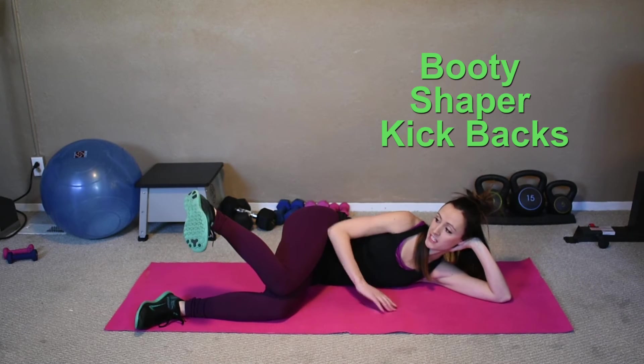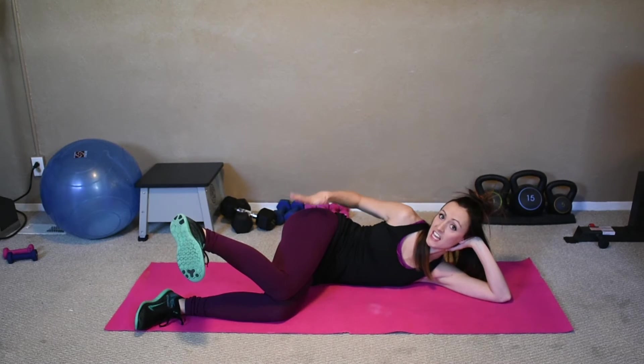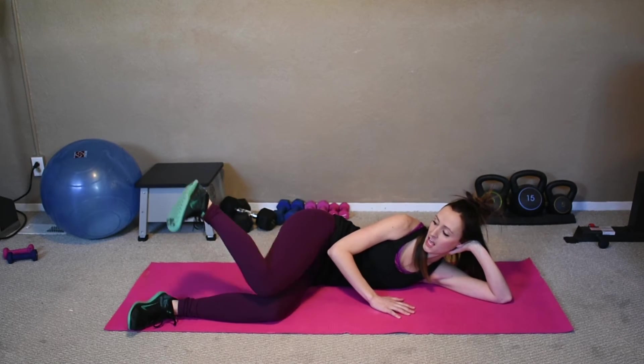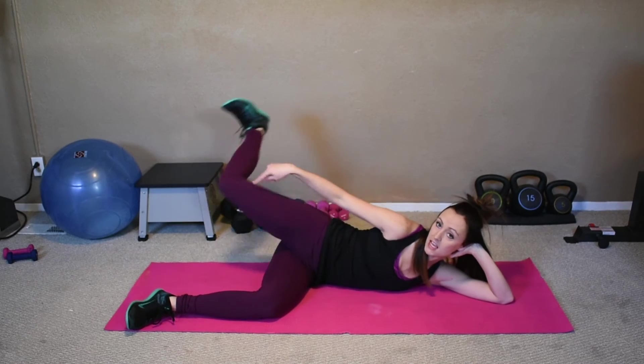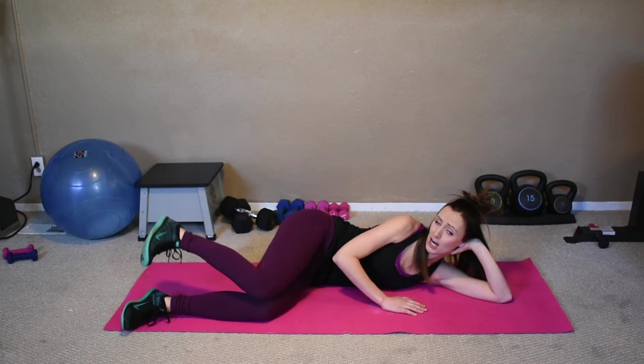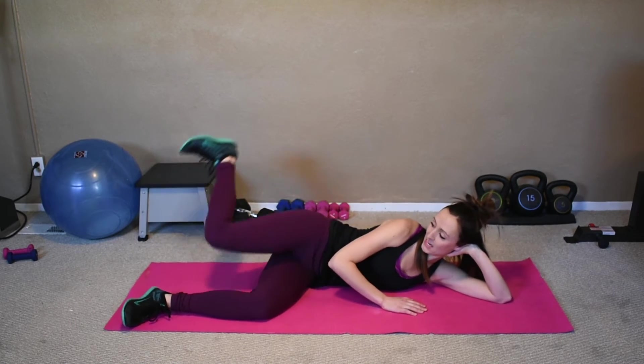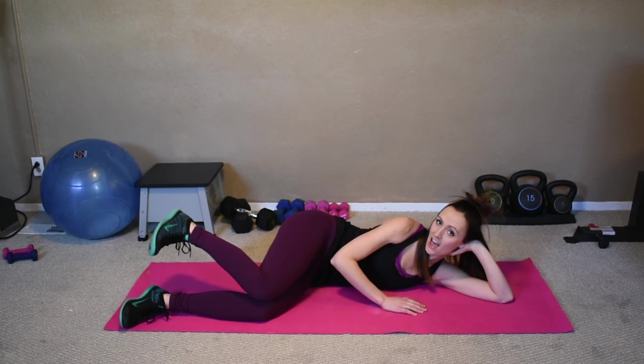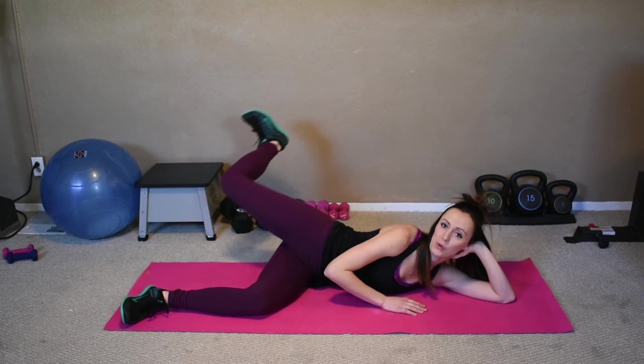Bring your shins parallel to your mat, raise that top foot, flex it. We're just hinging at the hip — not the knee, the hip. You're going to kick right behind you, like you're shutting a door behind you, keeping that shape. You'll feel that right in that booty. That's what we're going for — this is the booty lifter. Eight more, seven, six, five, four, three, two, last one.